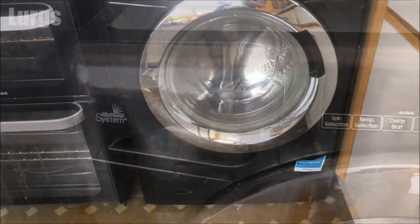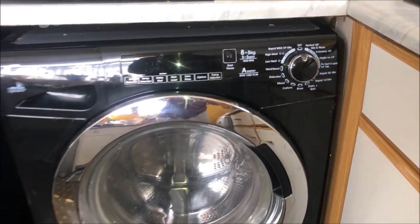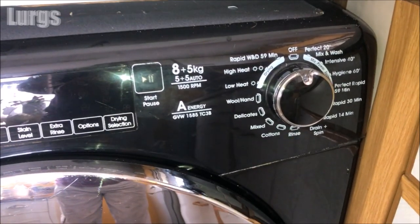Hello everybody, Lurgs here, welcome to my channel. Today it's the Candy Washing Machine Detergent Drawer and what goes in what compartments. This is a Candy Washing Machine and Tumble Dryer, but it's the same for a normal Candy Washing Machine.